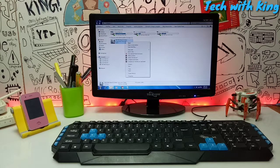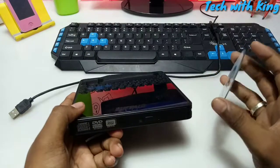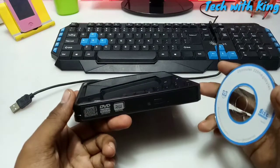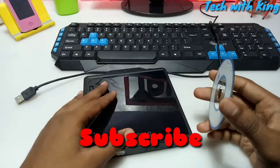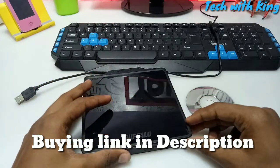To remove the disc from the DVD writer, right-click on the DVD writer in the computer and click Eject. The disc will automatically come out and you can remove it. With this DVD writer, you can copy, move, delete, or burn a bootable DVD. It is also a multimedia DVD writer where you can work with large files. If you found this helpful, share it with friends, subscribe to my channel, click the bell icon, and the purchase links are in the description. Thank you.